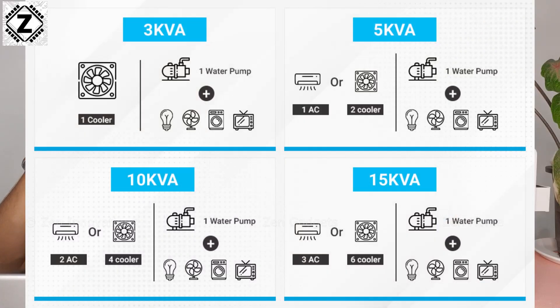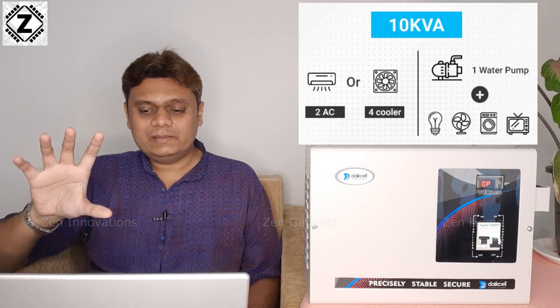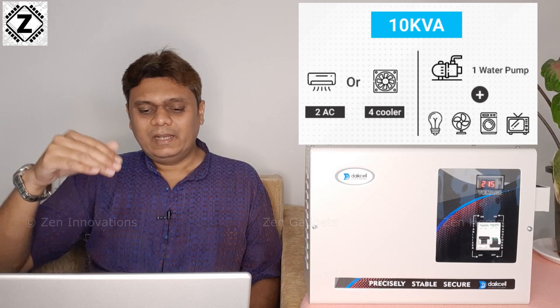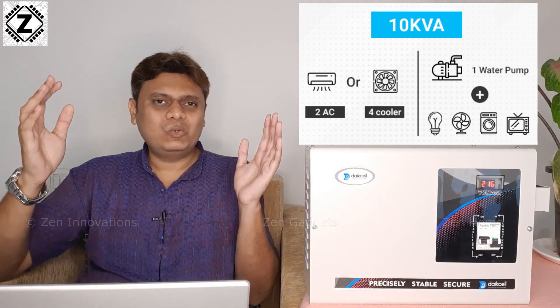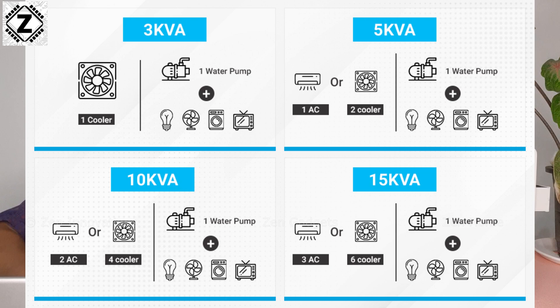Let's discuss which model to buy based on load capacity. The available models are generally in the range of 5 KVA, 10 KVA, and 15 KVA. This particular 10 KVA model has a 40-amp load capacity. It can handle one AC plus all other home appliances in a medium-sized house — water pump, washing machine, PC, TV, fridge, and cooler. Alternatively it can run two ACs, or four large coolers. You can pause and check the load chart on screen, or post your queries in the comments or my Telegram group.